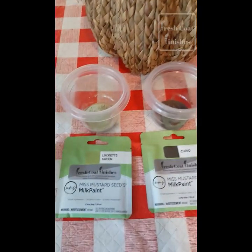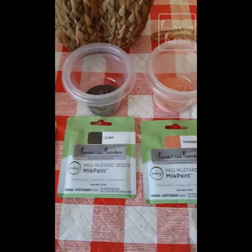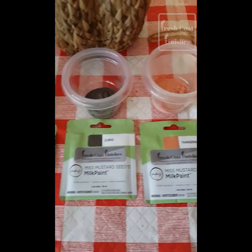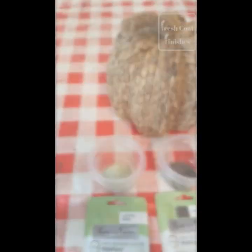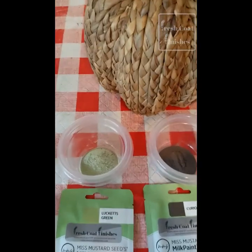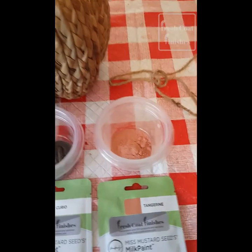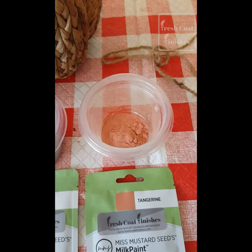These little packets here each hold two tablespoons of dry paint. And if you mix that with a one-to-one ratio, it would cover about 10 square feet. So the first two — the green and the brown — I have about a tablespoon of paint in there. The orange I'm going to need more of, so I've got two tablespoons in there.